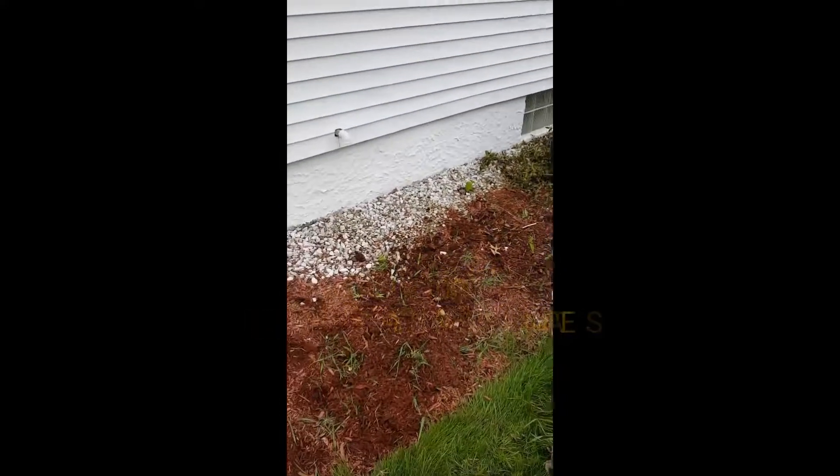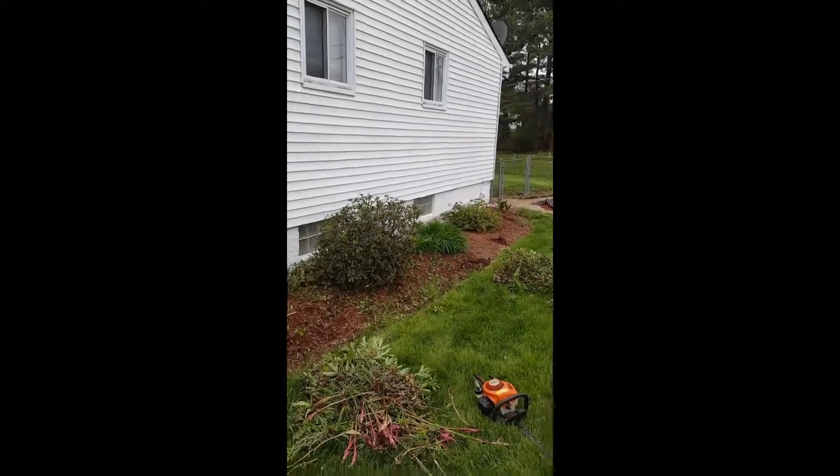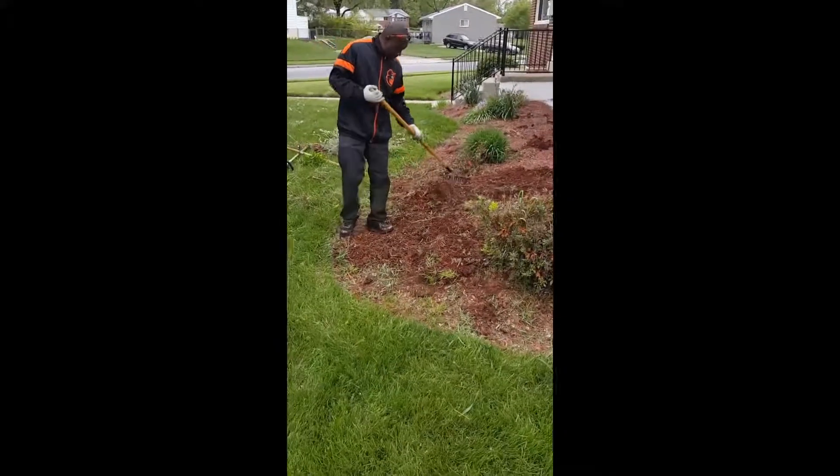We're going to do these flower beds, got two yards of red mulch underneath there, probably go get another yard. Gotta clear that grass out of that bed.